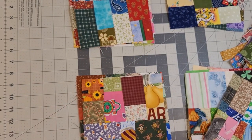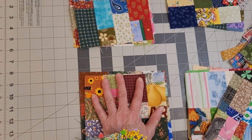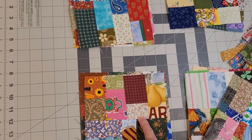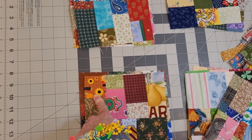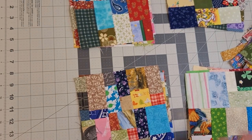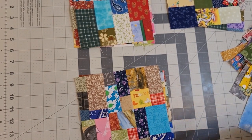Besides the fact that you can think of what you used this fabric for to begin with — this was in a quilt I made for my oldest granddaughter, this was from a bag that I made for a friend, this was from a potholder set. There are memories in these blocks.